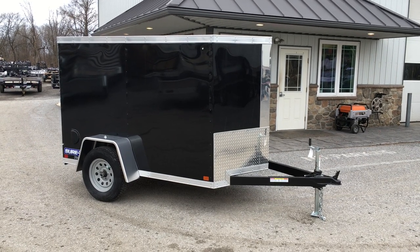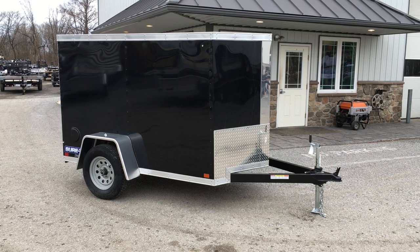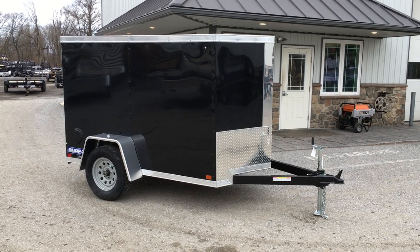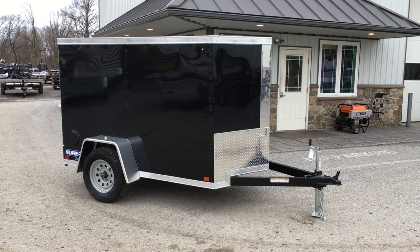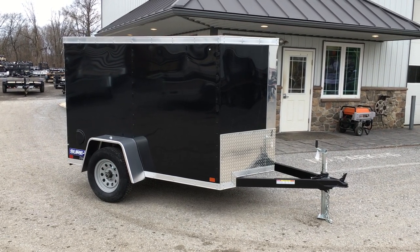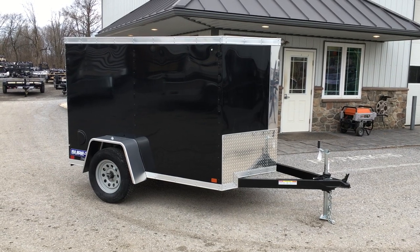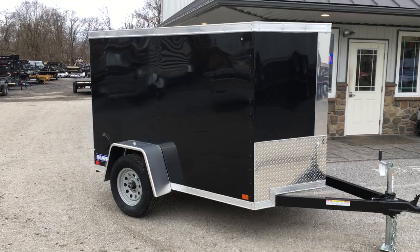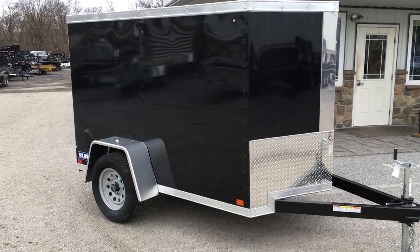Hi, this is Greg with Best Choice Trailers. Today we're going to take you for a walk around the Short Track STW — the Short Track Wedge Nose and Closed Cargo Trailer. I'm going to show you around this trailer and some of the features they put on standard. Shown here would be a black 5x8. Also in a single axle they make a 5x8, 5x10, 6x10, and 6x12.